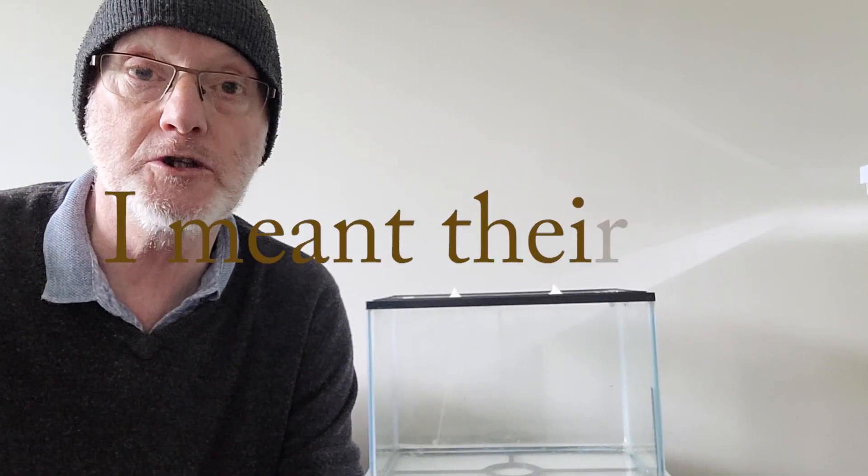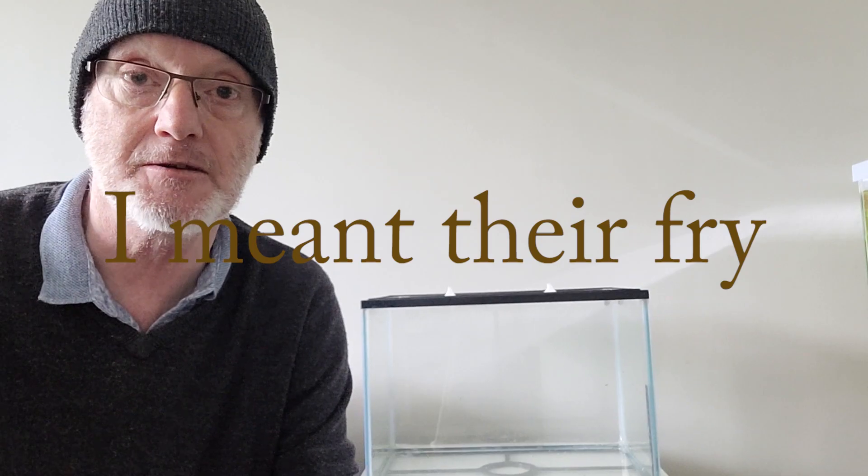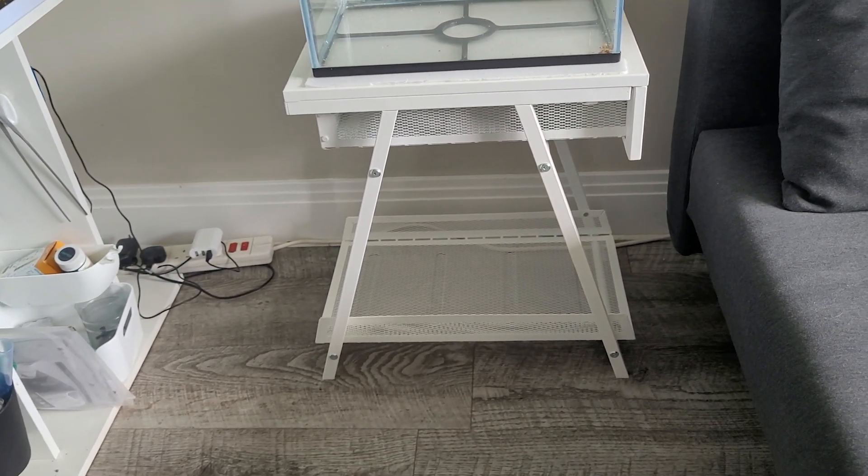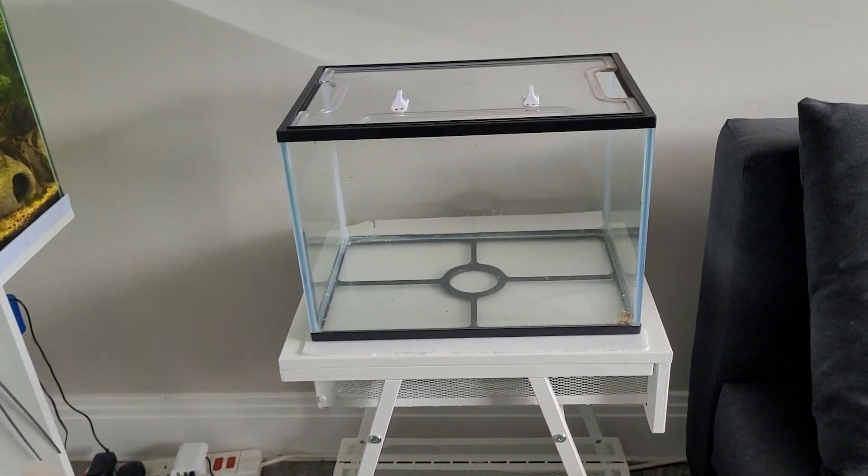Hello! Today I'm going to be setting up this tank for some golden long-finned ribbon guppies. The tank is from Pets at Home and that beautiful stand I put together yesterday is from IKEA for £35. I found it for about half the price you'd get for a fish stand either on Amazon or at the pet store. Let's hope it holds.